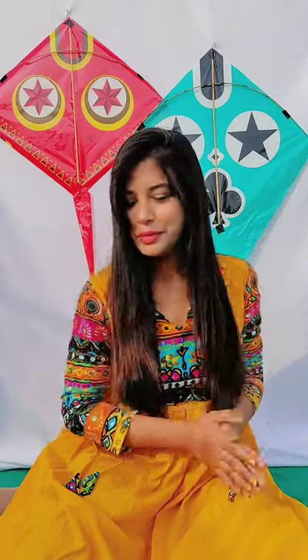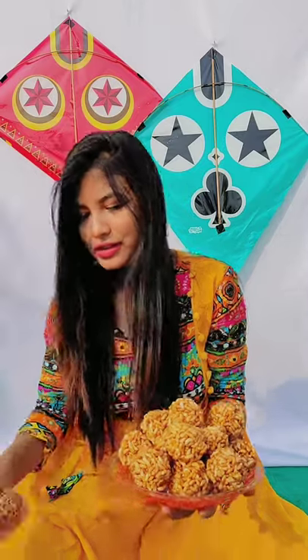Some pictures we will click with the ladoo which is made by my mom. This is Murmuri Ladoo — my mom has made it specially for Sankranti. And this is Tilki Ladoo, and the recipe I will provide you in the description.